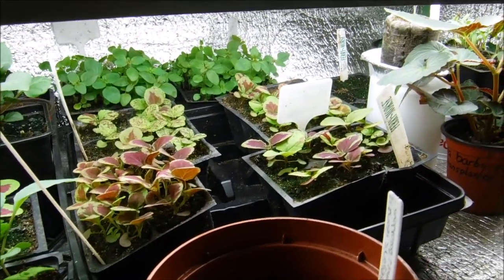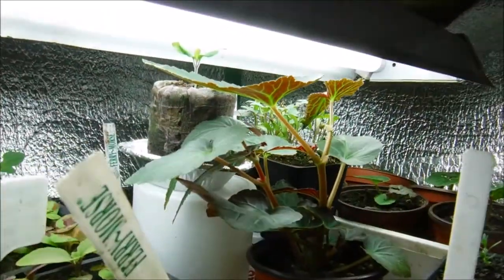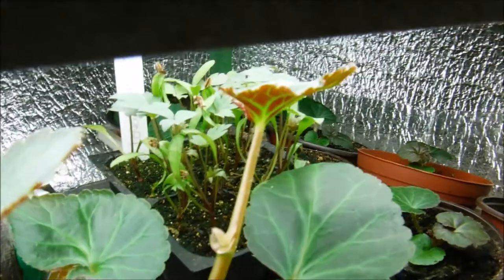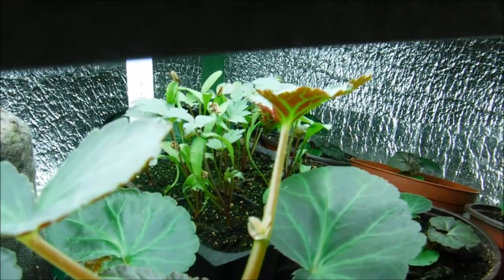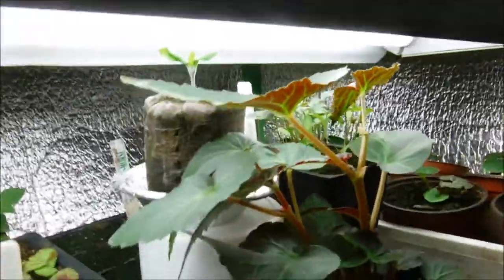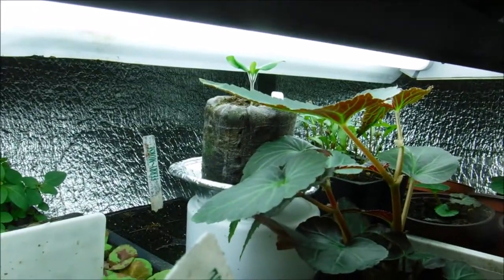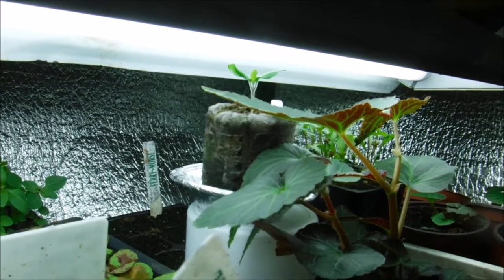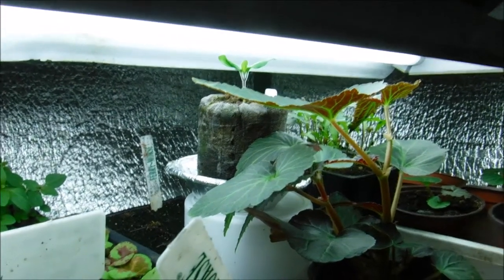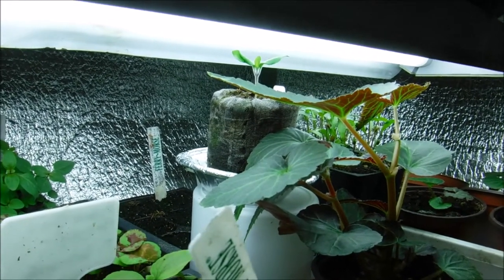I've found coleus stays shorter even when you don't have them right at the light. You can see there's an eggplant growing under there, and some lovage right there behind the begonia. Those I have closer to the light because I want to keep them nice and short, so I just have to keep an eye on them to make sure they don't touch the light — and I recommend moving them down before they're ready to touch, because sometimes they grow so quickly they reach the light before you get a chance.